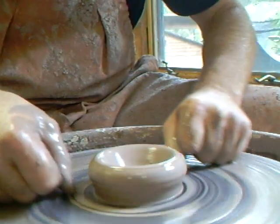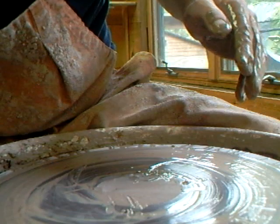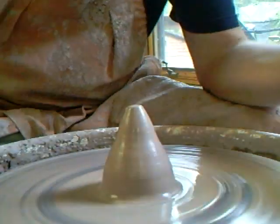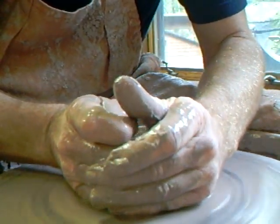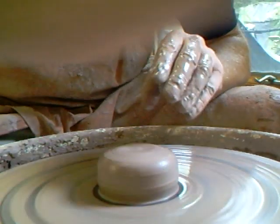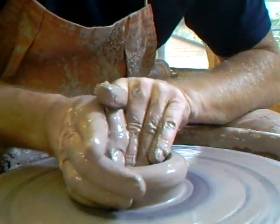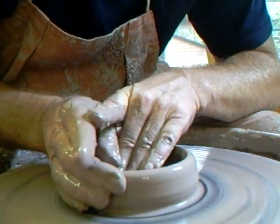We're going to cut that one off - he's number three. Now number four: we're going to spread the clay out and get a nice round shape, centering at the base, then push the clay from the center out to the side.